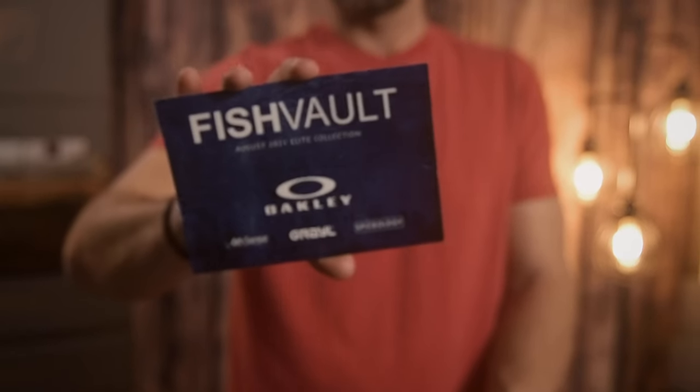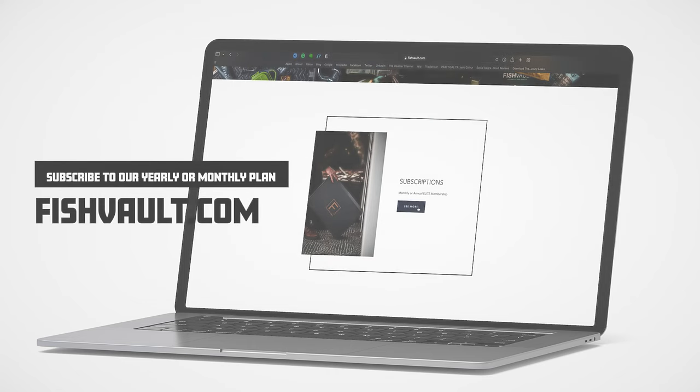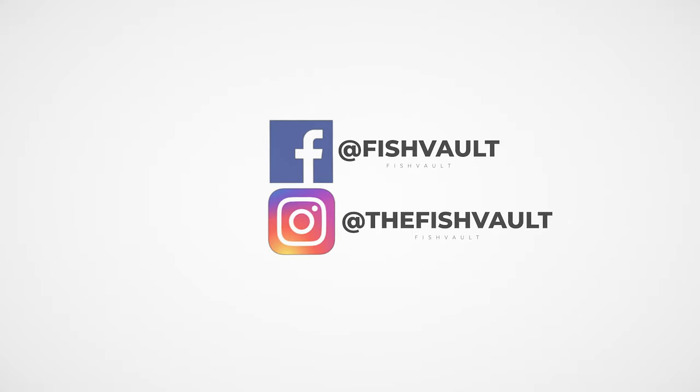That concludes our August 21 box. If you'd like to subscribe to our monthly or annual plans, go to fishvault.com. For more information on exclusive offers or giveaways, follow us on Facebook or Instagram, or subscribe to our YouTube channel.